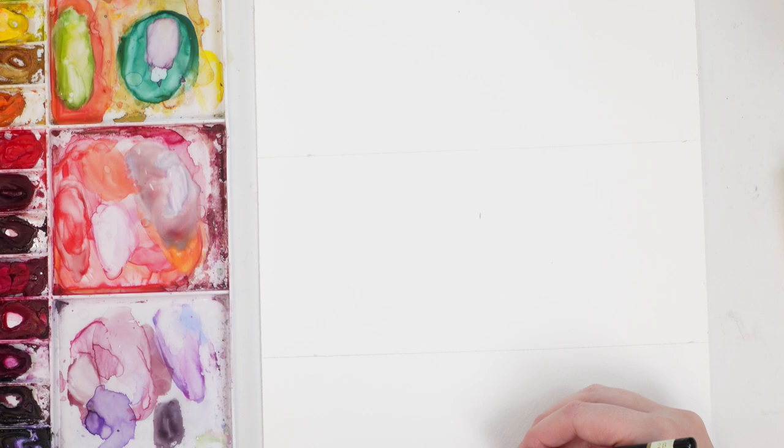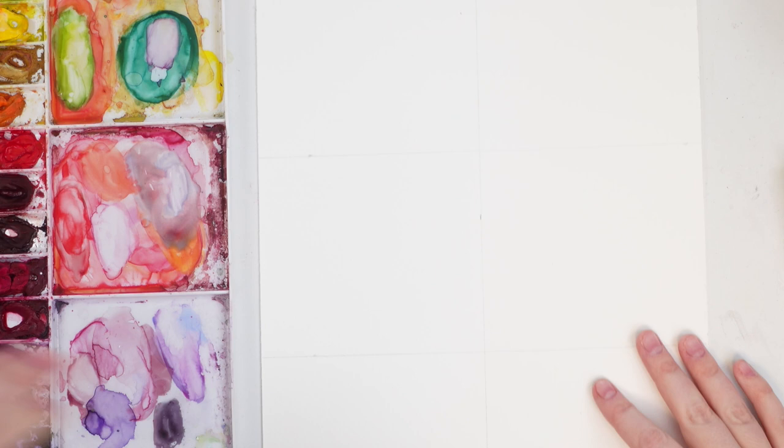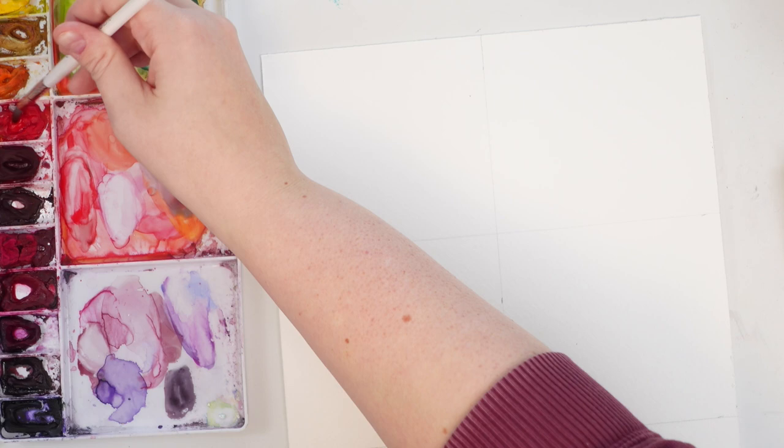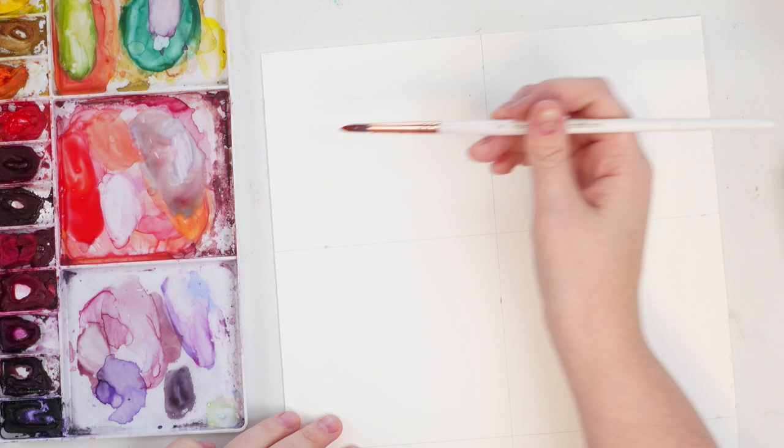I just have this piece of watercolor paper that I am splitting into six squares, and we're just gonna do six different little punny valentines. For our first one, all you need to do is grab some red watercolor — maybe a little bit of orange too if you'd like.